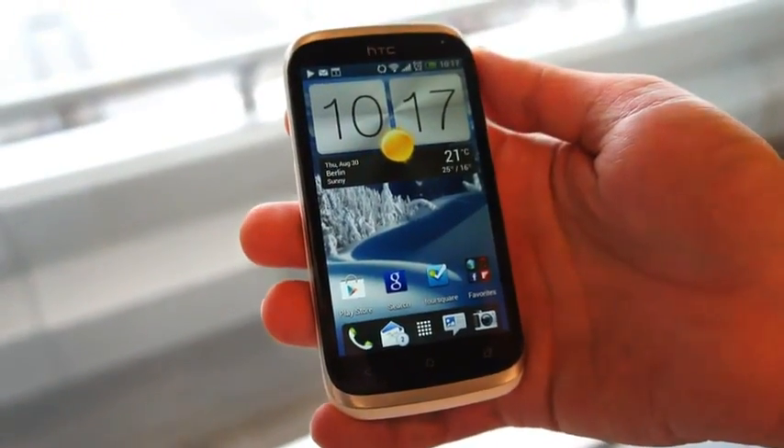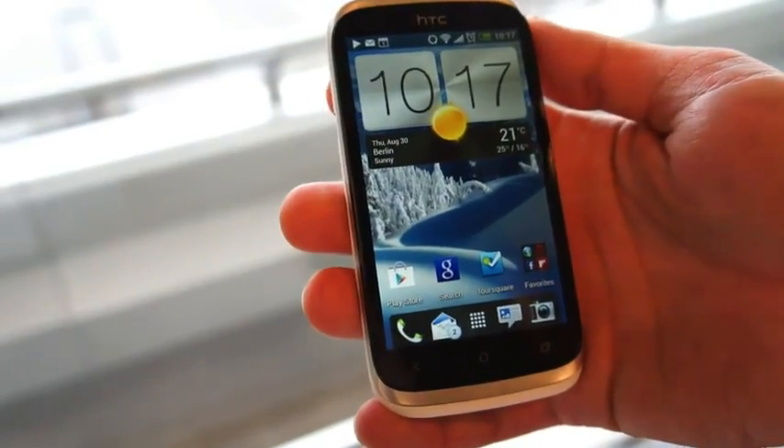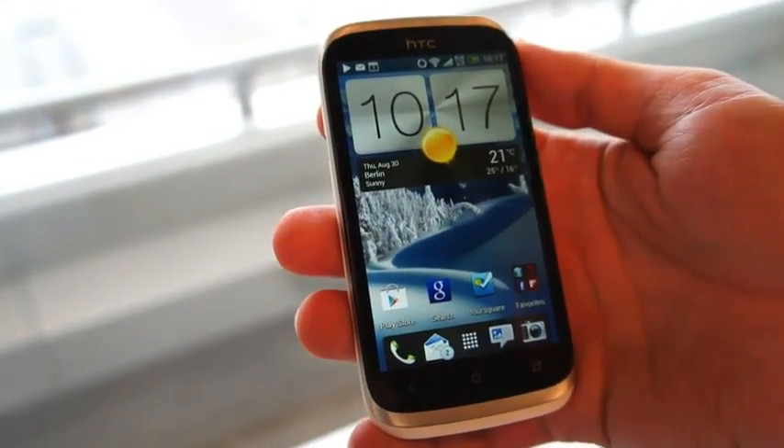So that's the HTC Desire X. It'll be available in mid-September internationally for €299. Joseph with Engadget — thanks for watching.